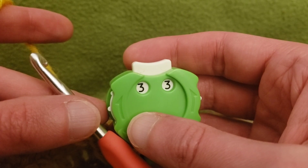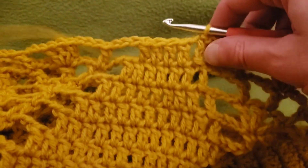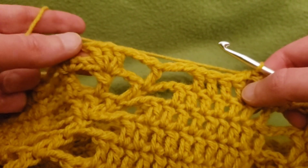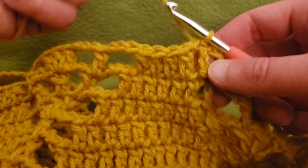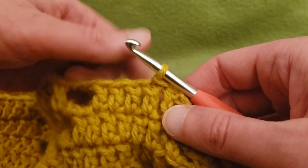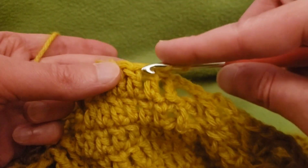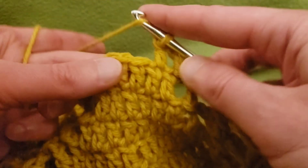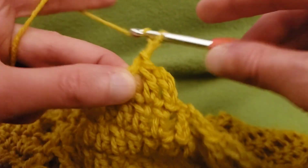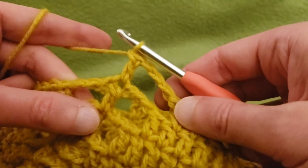Onwards and upwards to round 33! As per what we have been doing, we're going to continue by decreasing this leaf and continuing the growth of this new leaf. Slip stitch into the next stitch, chain up three, and double crochet into the next two double crochets for a total of three. Easy peasy, lemon squeezy! Then chain three, double crochet into the freestanding stitch, chain three again.